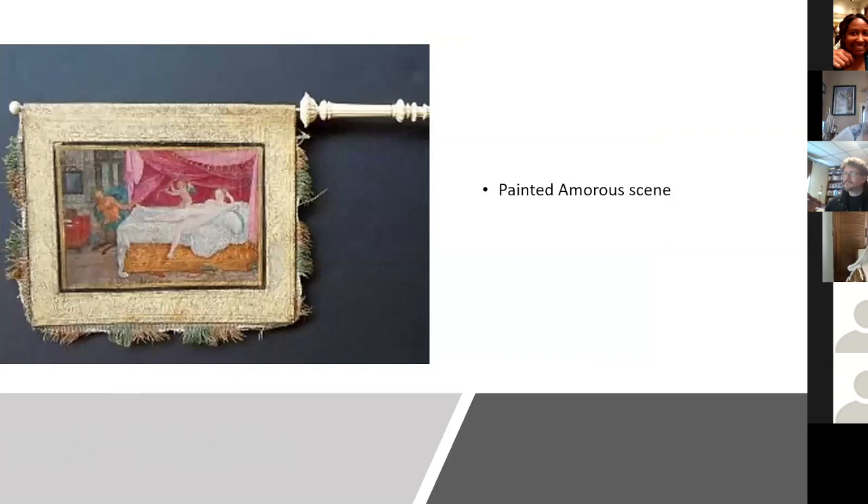Here is a painted amorous scene on a flag fan at the fan museum in London. You can see that the fan had some fringe and that it is folded over — there's a different scene on the other side, also an amorous scene. The handle is a beautiful carved ivory handle on that flag.